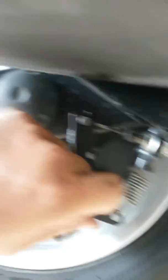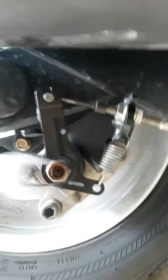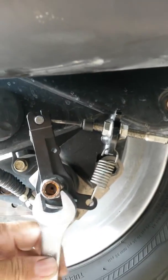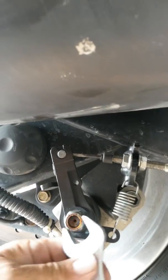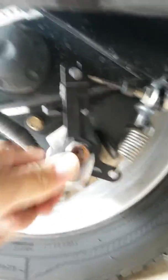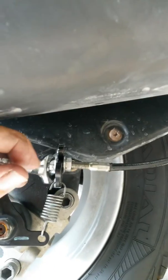Put the spring back in place. I will replace the holding nut and tighten it up with a 5/8. And then we'll tighten this bolt in here again with the number 12.